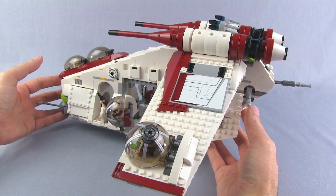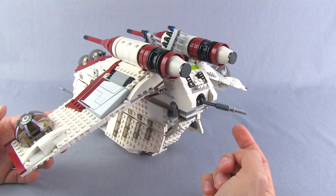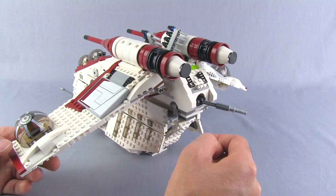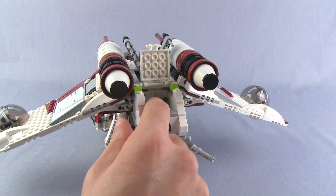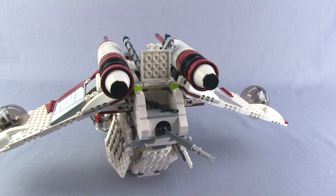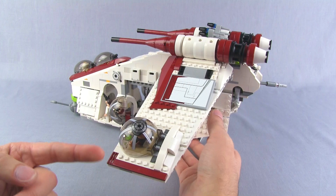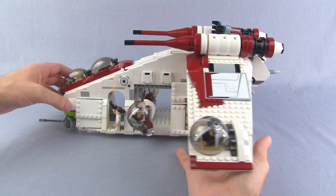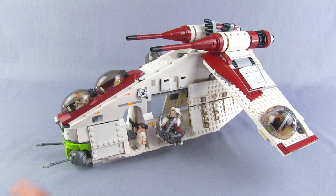Back here at the rear there's another gun — the tail gun — with a fair range of motion, though it doesn't have quite as much nice detail with just a few Technic parts. There's also another opening area back here that's a storage area. Smaller blasters fit in there, and even a lightsaber works. So even when figures are placed in cockpits or gunner positions where their accessories won't fit, you've got space to store the accessories and avoid losing them.